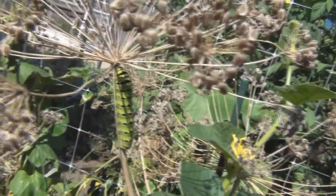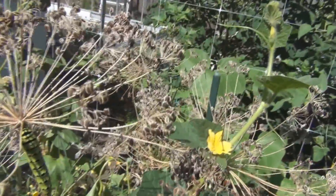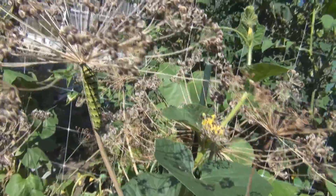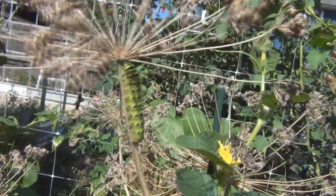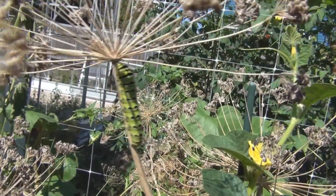It's a host for nice butterflies, also in addition to the seeds that you can use for pickling. This is New England Gardening, thanks for watching.